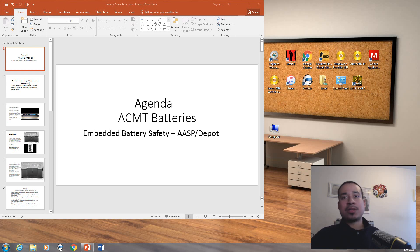For the sake of this video, I'm just going to talk about batteries. The upcoming videos will cover other things you should know about Macintosh. So for this video, it's going to be ACMT Embedded Battery Safety.